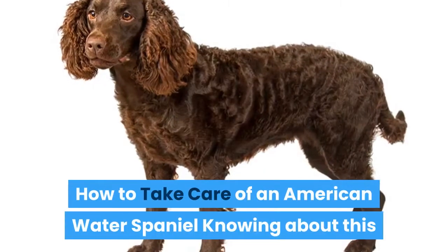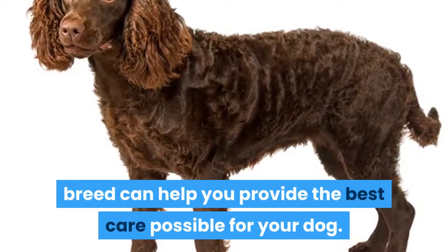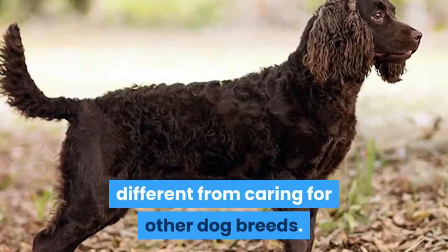How to take care of an American Water Spaniel: Knowing about this breed can help you provide the best care possible for your dog. Since all dog breeds are unique, caring for this breed in particular will look different from caring for other dog breeds.